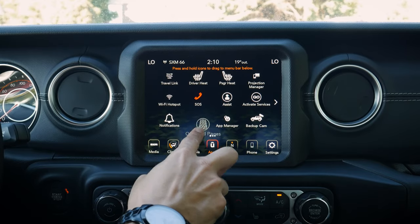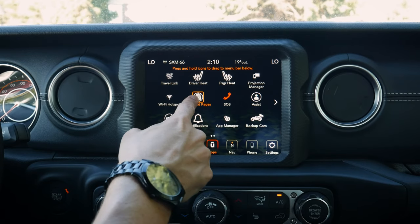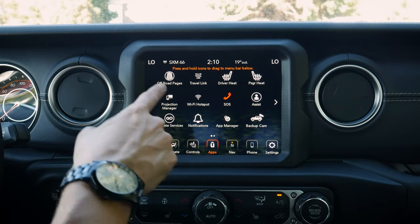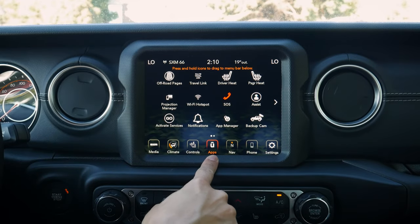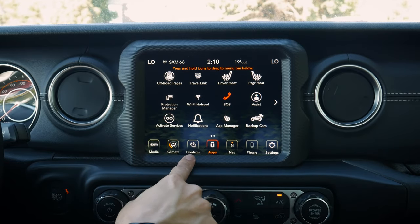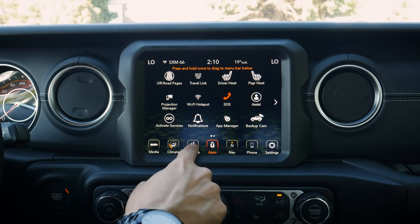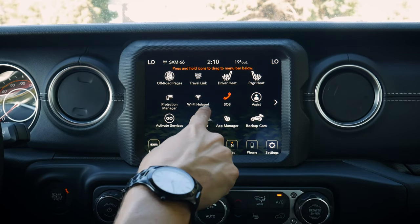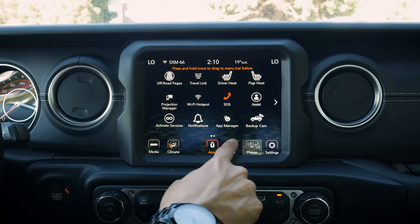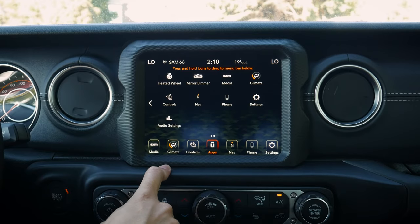We can also do a drag and drop to replace or rearrange different apps. If you want something in a different spot, we can do that. We can drag any of these apps along the bottom row — for example, getting rid of controls and adding off-road pages there instead. It's just a simple press and hold to adjust and drop them as necessary, even for adjusting the order of the buttons. Really cool flexibility.